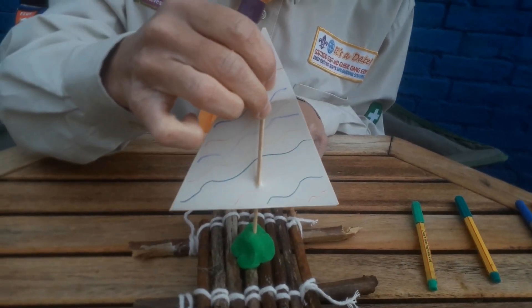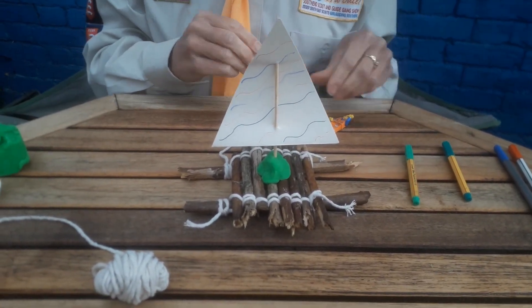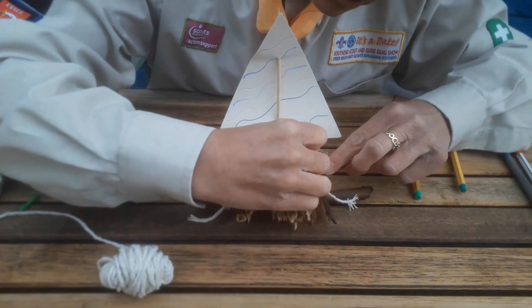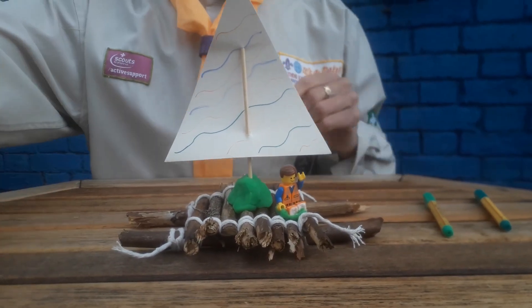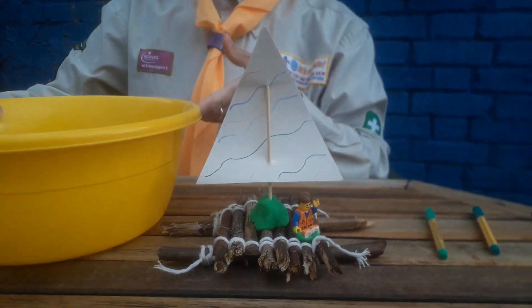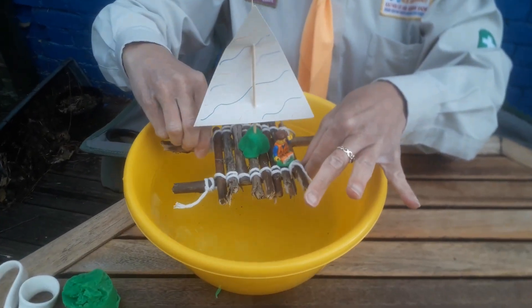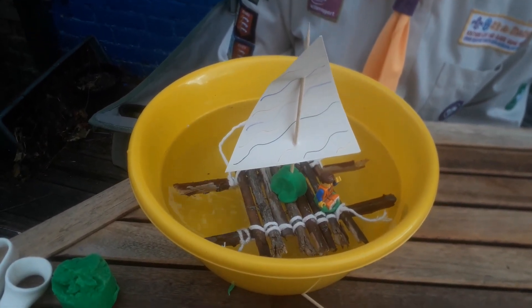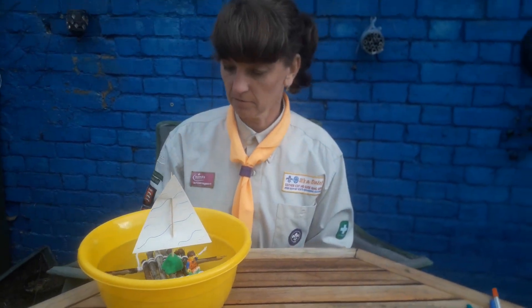If you've got any little Lego figures or play people in your house, you might want to sit them on your raft. Then you can get yourself a bucket of water, or you can float it in your paddling pool if you have one in your back garden, and you can test your raft to see if it floats. There's my bucket of water — I'm going to pop it in and see if it floats or if it sinks. And as you can see, it floats! Hopefully your paddling pool or bucket will be a little bit bigger than mine so you can float it from one side to the other. And that's how you make a stick raft in your garden. Good luck.